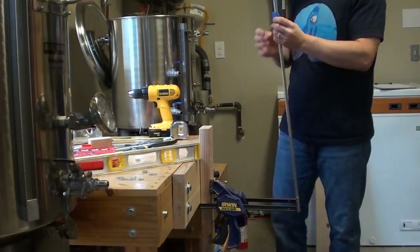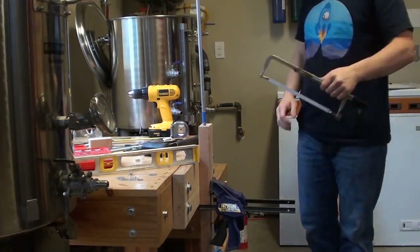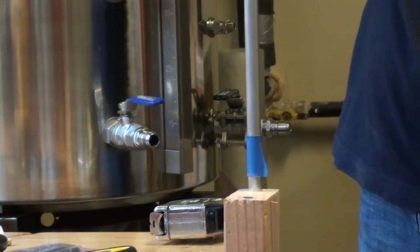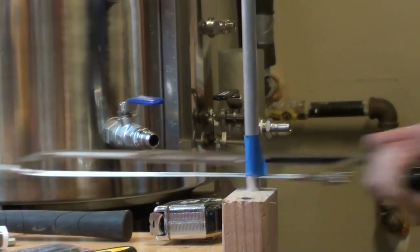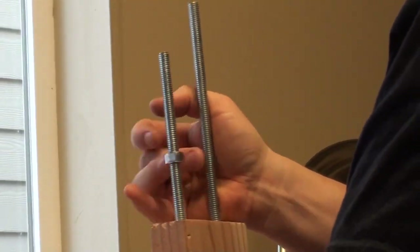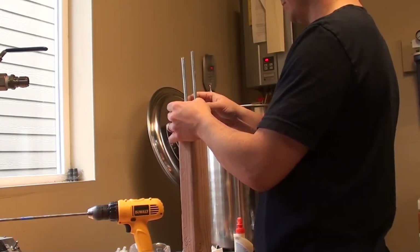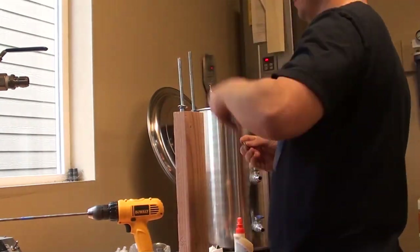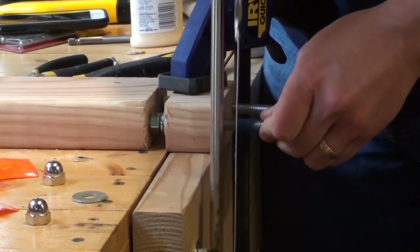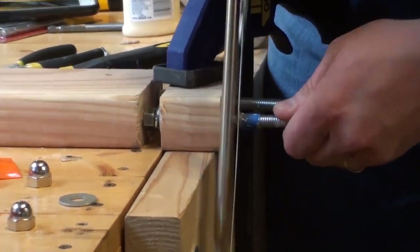Once the hole is deep enough, we mark how deep the tube should be inserted into the wood, then tap it in and cut it off. Now we have a sleeve for those threaded rods to slide up and down — it'll keep things snug all the way up and all the way down. We mount a piece of wood to the top to hold the bottling apparatus, so we can slide that up and down. Then cut off the threaded rods and put jam nuts on top so everything stays put.